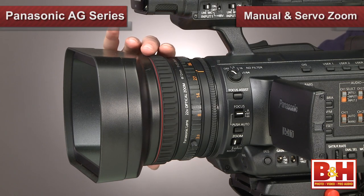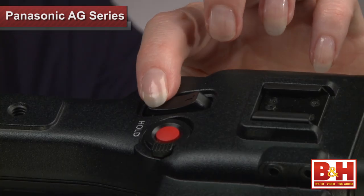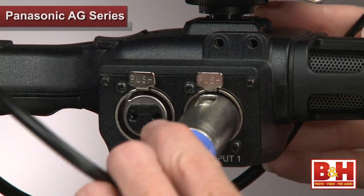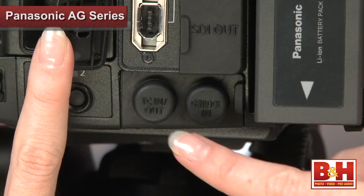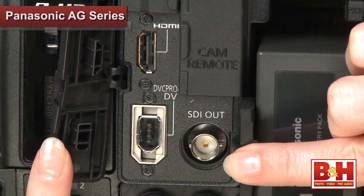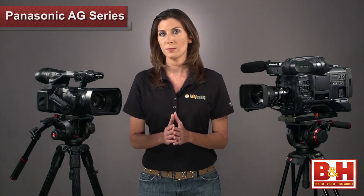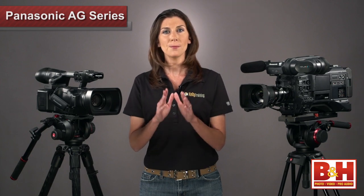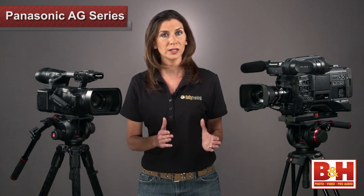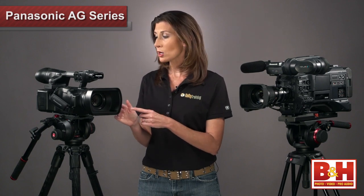The HPX 255 offers manual and servo zoom. There are two servo zooms on board — one on the handle and one right on top of the camera. You'll find all your basic audio controls for 16-bit 4-channel audio, and there are two XLR inputs for external mics. A Genlock input, as well as timecode in and out, plus HD-SDI output ensures that this camera will work in environments such as live broadcast, studio productions, and with professional video equipment that require these connections. The feature that may make this video camera especially attractive to studio production is its ability to be controlled remotely through a camera control unit, or CCU.